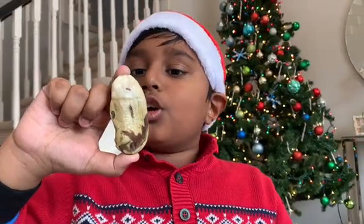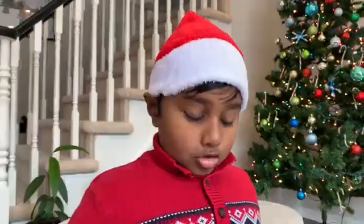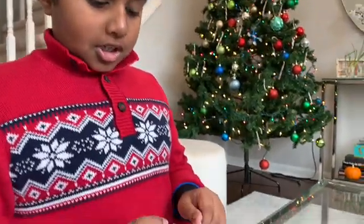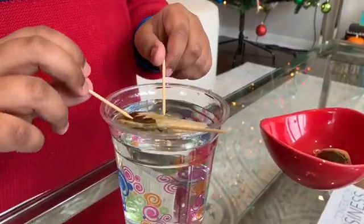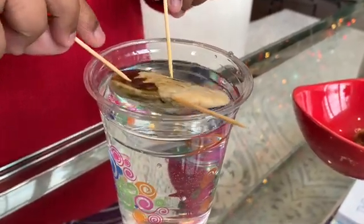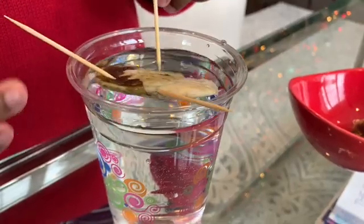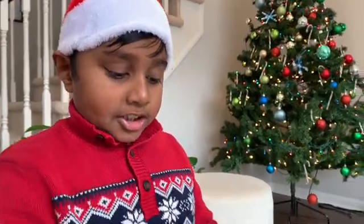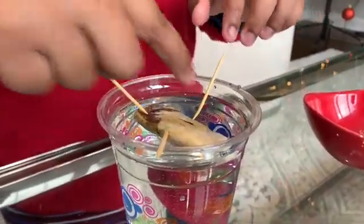We took off the skin from the seed and gave it a nice bath. You should put three toothpicks on a mango seed and then drop it into a cup of water. Don't submerge it fully — just make it float like a boat. Make sure not to damage your mango seed by jamming the toothpicks through it.